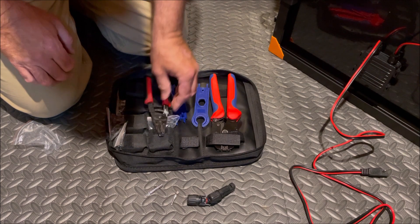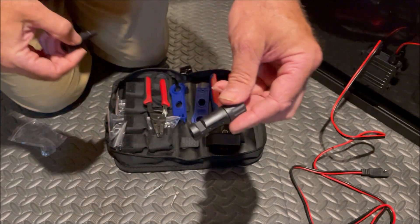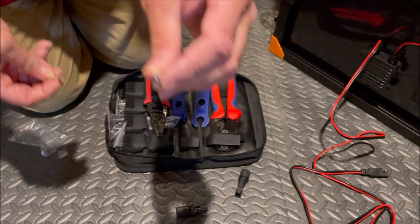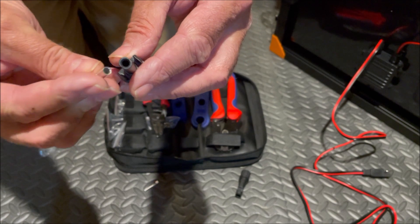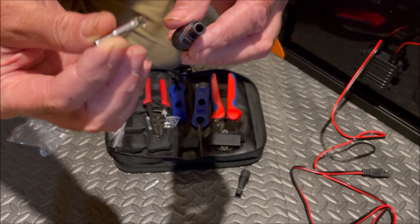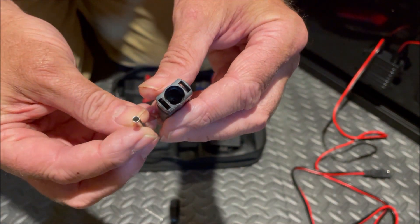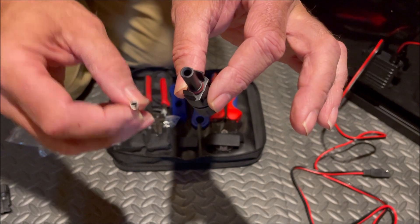Before we start, we need to discuss these MC4 connectors. We have the male connector and the female connector. It's very important that you understand which pin is which — here's the female pin and here's the male pin. The female pin goes with the male connector. If you crimp onto the wrong wire, you'll have to cut it off and start over. The female pin goes with the male connector, and the female connector goes with the male pin.